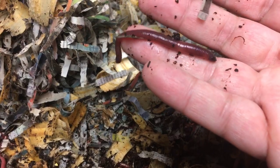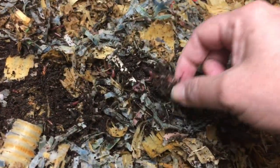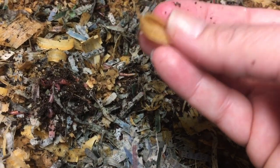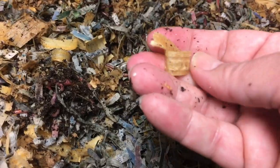They are not blue worms - if it was a blue worm it would have that little bulgy clitellum. They're a cousin to the red wiggler, a little bigger than red wigglers but a little smaller than European nightcrawlers.